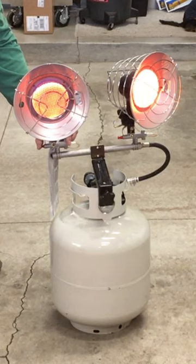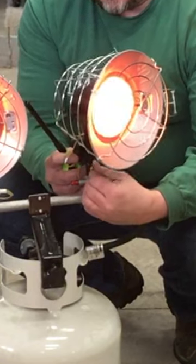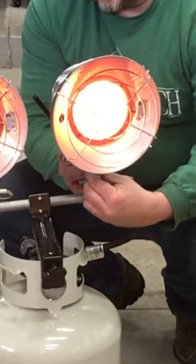It gives you a radiant heat so you feel it on you and it warms up the whole garage. The dual one's kind of nice — you can change in both directions.